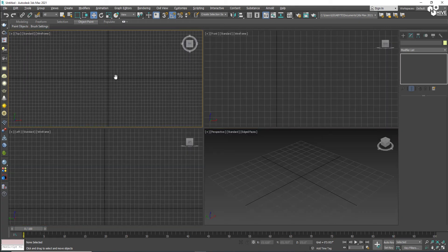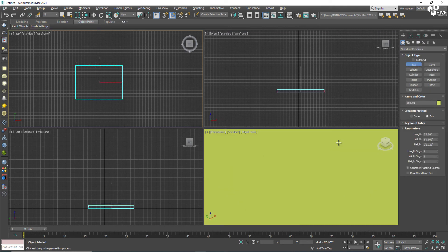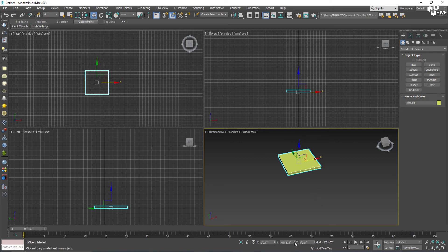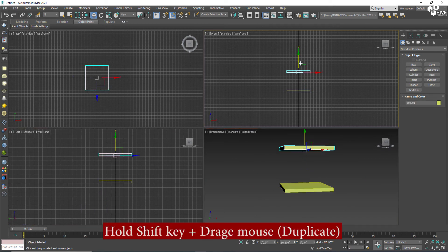First of all, I have 3ds Max and I'm going to take a box and draw it as per my settings — about 2 by 2 feet and 2.6 feet. The height will be 2 inches, which will serve as the floor of this fridge.